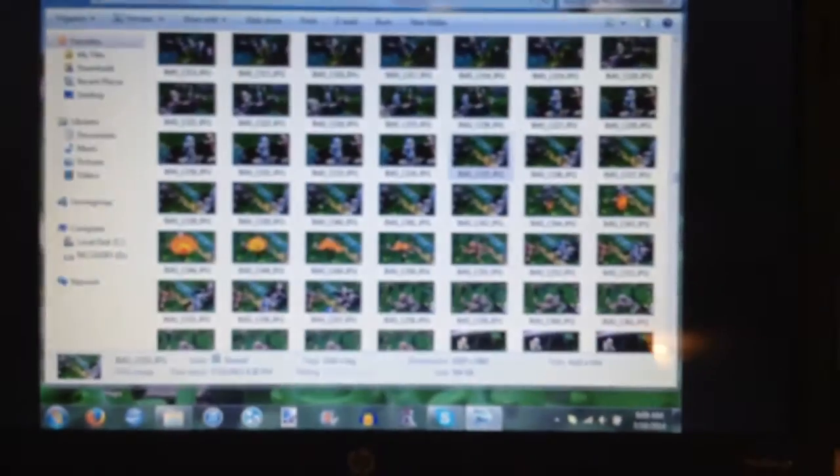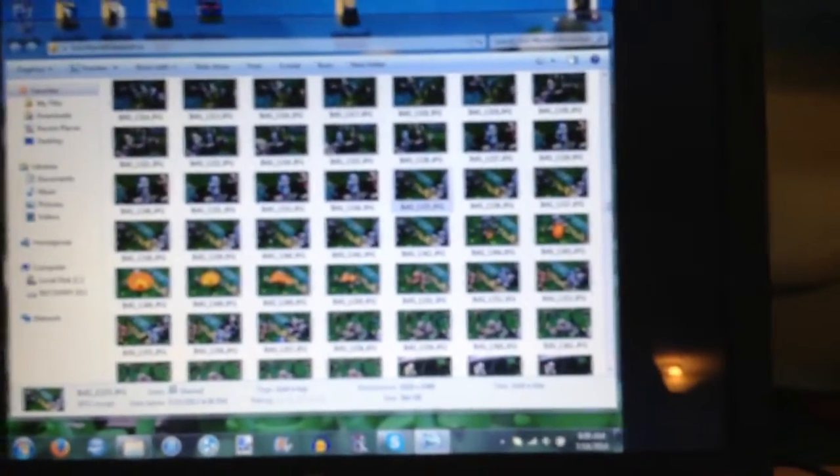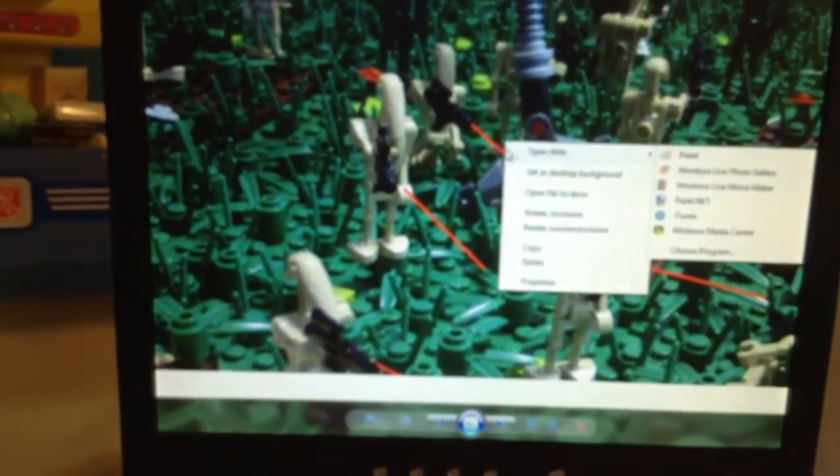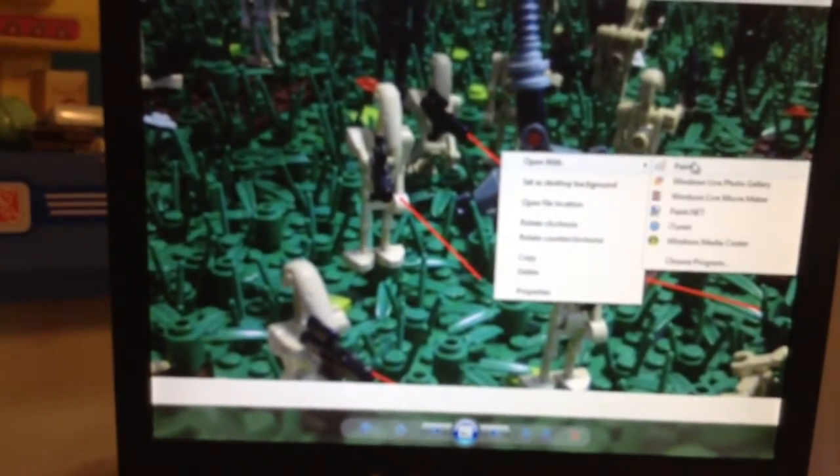I've just got my double screen set up right here. It's very simple what I've got going on — I just take this and open it with Paint, and I just add the effects I want to add. Like for example, I can add a laser or something like that. But I don't want to do that because I was done with this frame anyway.